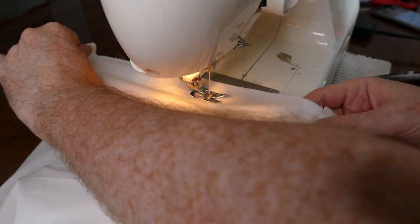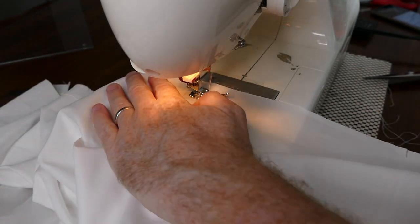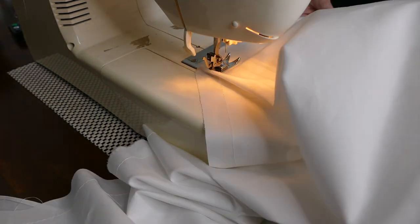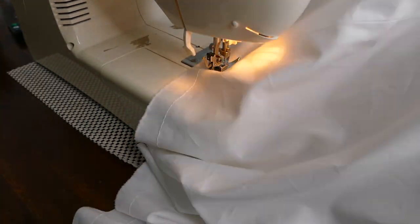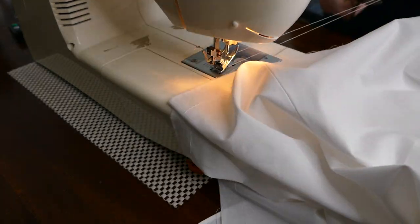Here I'm sewing the frill on using a half-inch seam allowance. Once the frill is sewn on, I'm now gathering the top of the skirt by putting in two rows of threads around the waist. I will then pull these up and sew the gathered skirt onto the waistband.